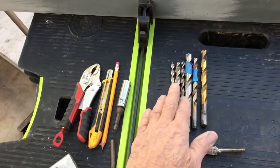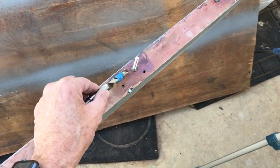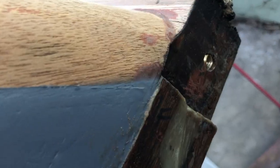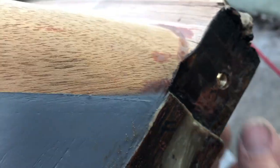Here are some of the drill bits and burrs that I used to make the necessary holes. And here is the new thread potted in with epoxy, and here is the threaded insert at the transom of the boat.